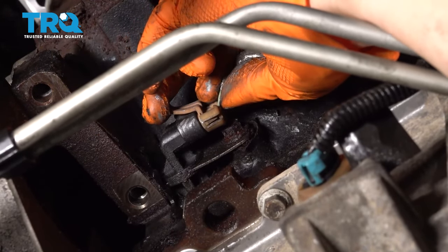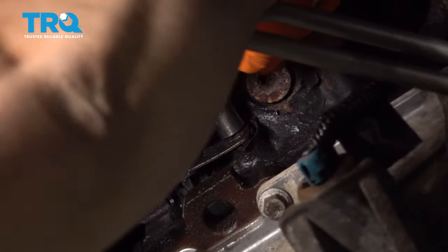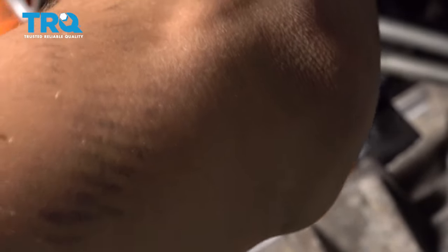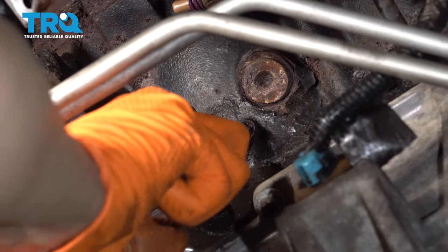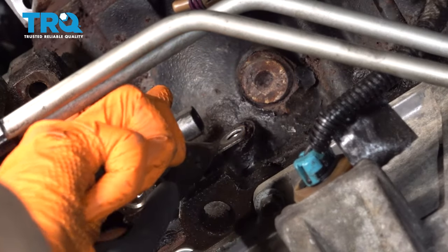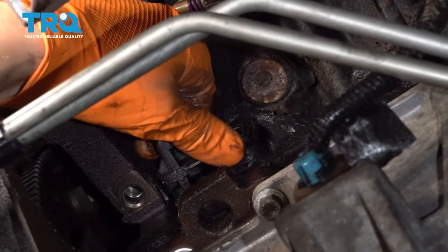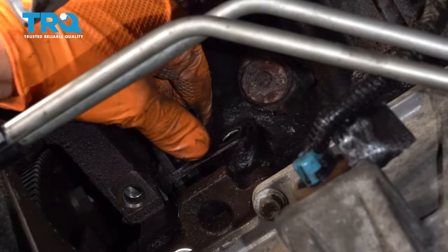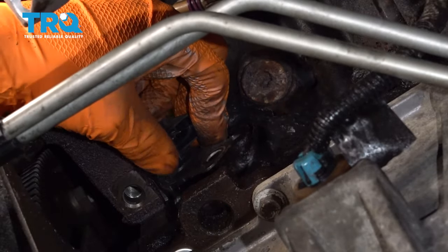Let's unplug the connector — pull back on it and set it to the side. Then with a 10 millimeter socket, let's remove the mounting bolt and break it free. I'm gonna grab this with some pliers gently and just try to give it a little twist to break it free, since sometimes these get stuck. Now I'm just gonna very slowly work it back and forth and hopefully dislodge it from the engine block.